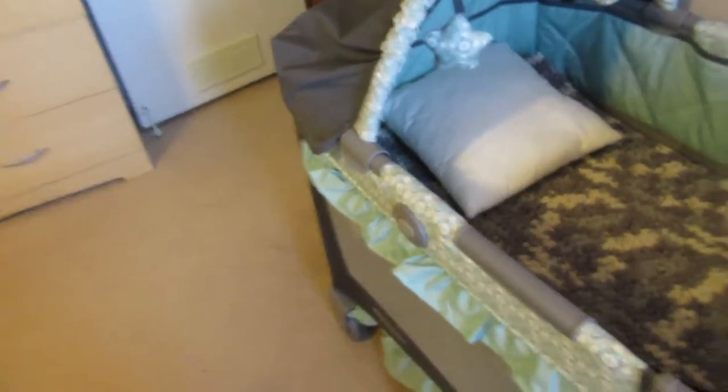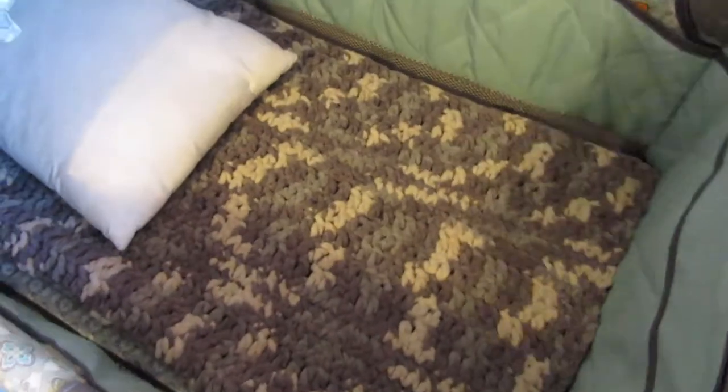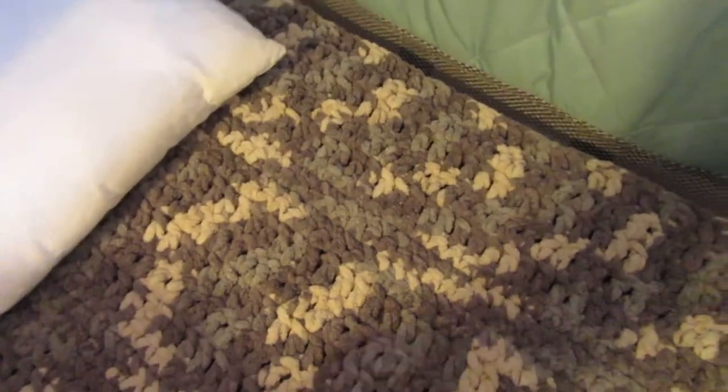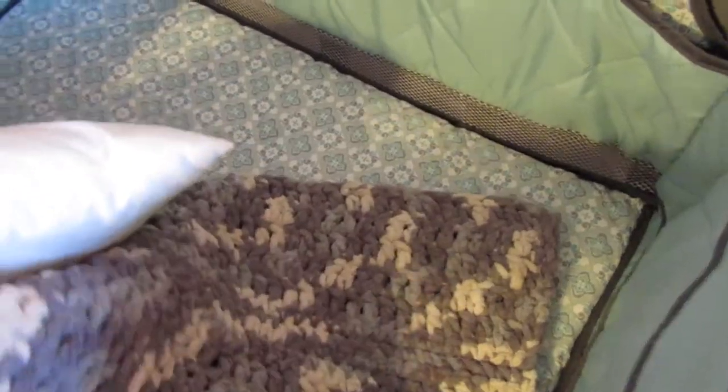This one has a little canopy and it has different things, and I really liked it. I saw it on Amazon — we'll leave a link down below. It's a pack-and-play Graco bassinet. It has the baby bassinet on top. I crocheted this — it's something I made and I just put it on top to make it look a little cute.